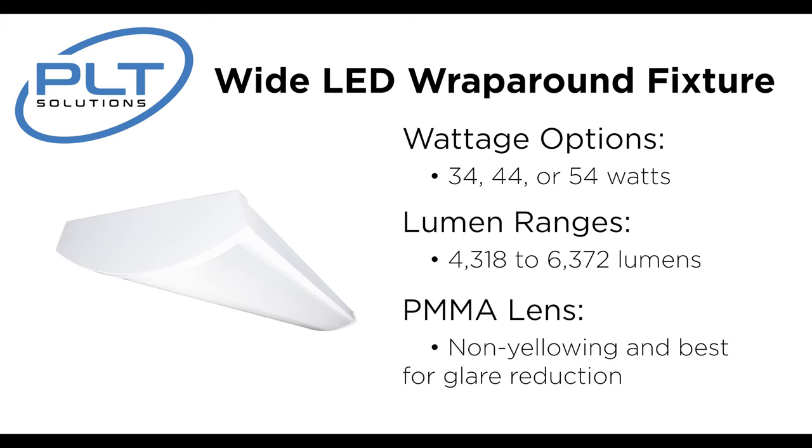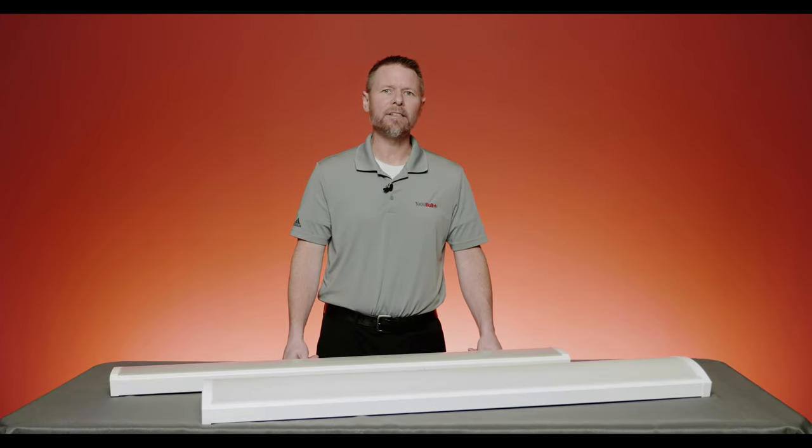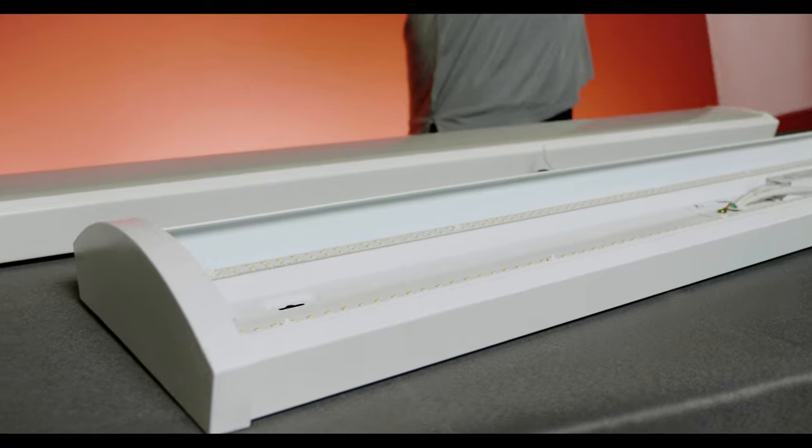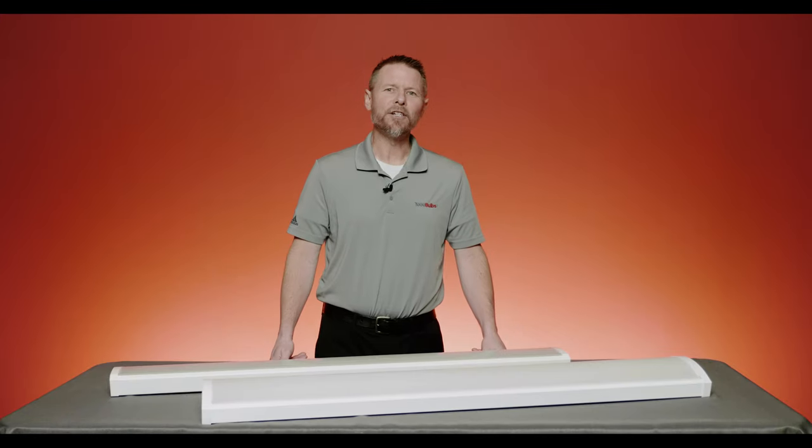PLT Solutions also built this fixture with a PMMA, or polymethyl methyl acrylate lens, giving the ultimate in glare reduction. Easily mount this to any standard ceiling surface with the provided anchors, screws, and installation instructions. The switches are located on the driver and are easily accessible by removing the lens. For those interested in rebate potential, this fixture is also DLC 5.1 rated.